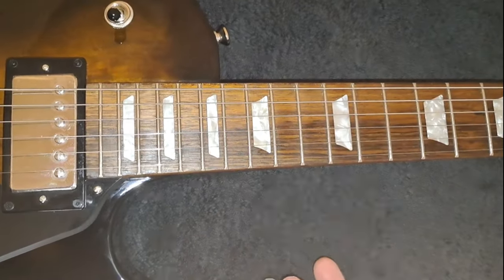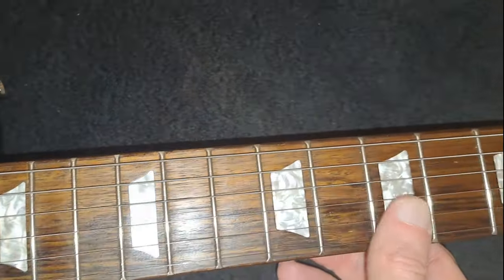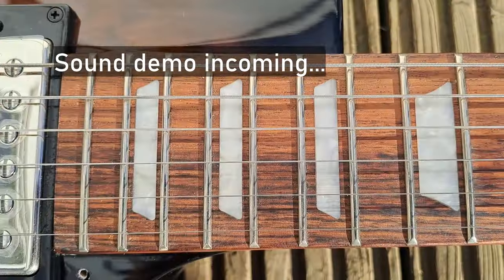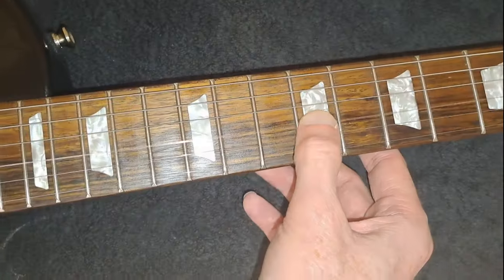It has a laurel fingerboard which looks really nice on this one — it's got nice figuring on the actual fingerboard itself. It also has trapezoid inlays which look very nice, in a pearl sort of style.